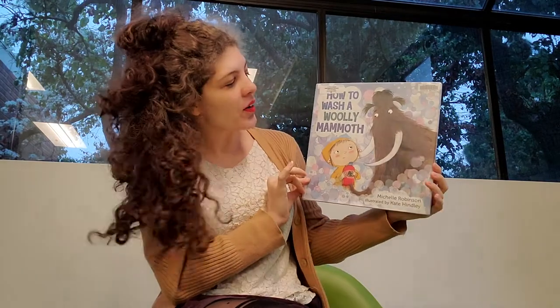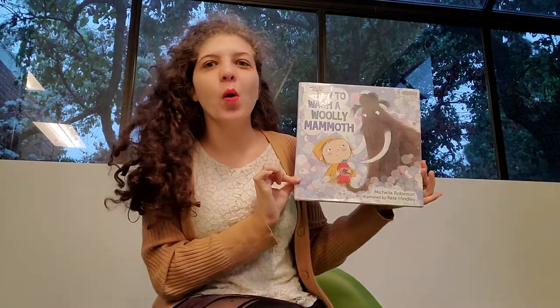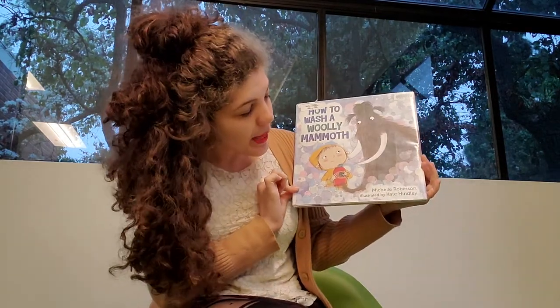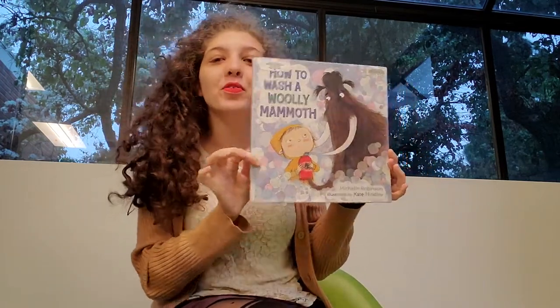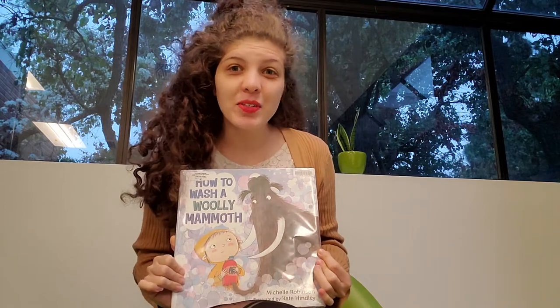Hello and welcome to another Storytime with Orange County Public Libraries. My name is Miss Christy and today we're going to be reading a really fun book called How to Wash a Woolly Mammoth by Michelle Robinson, illustrated by Kate Hindley. But before we get started, we're going to do a song.